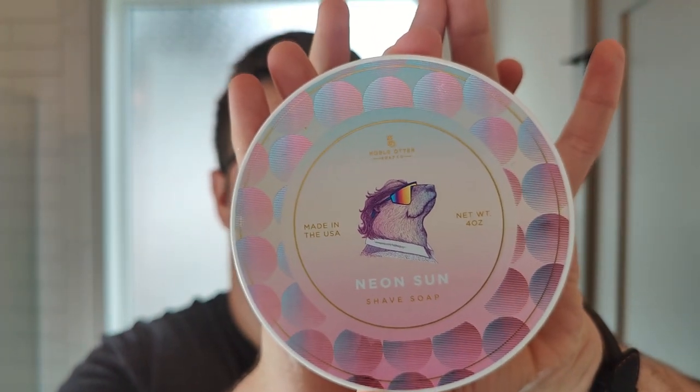Hello and welcome to the Virtual Groom Room. My name is Jack, your host, and today I'm bringing you another shaving video. My choice of soap today is going to be pretty new — this is a newly released soap, and this is Neon Sun by Noble Otter.